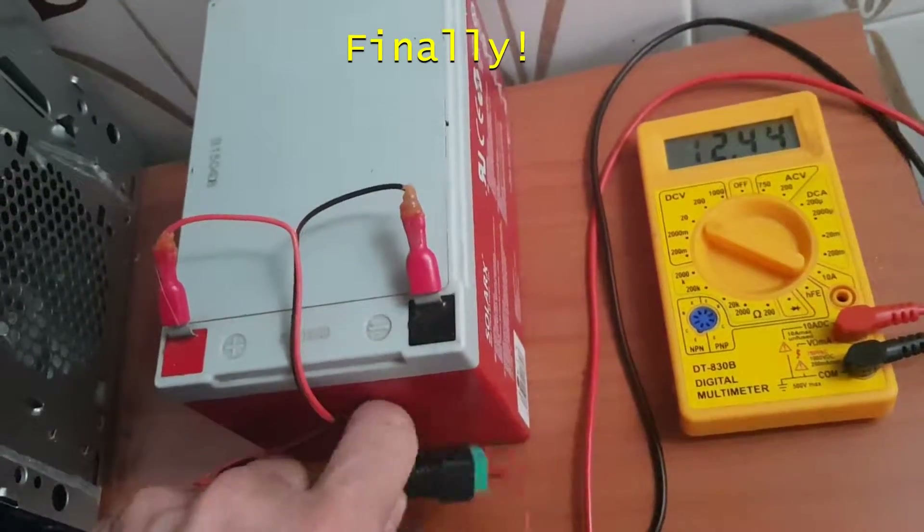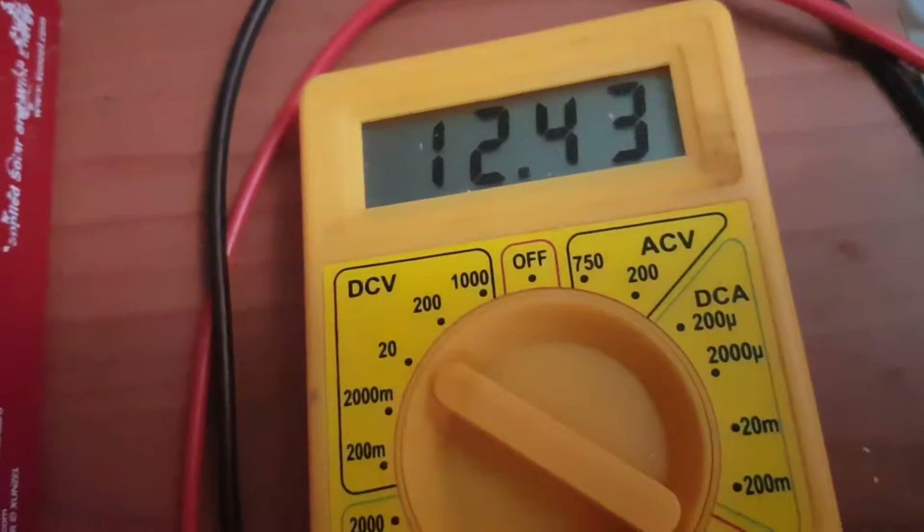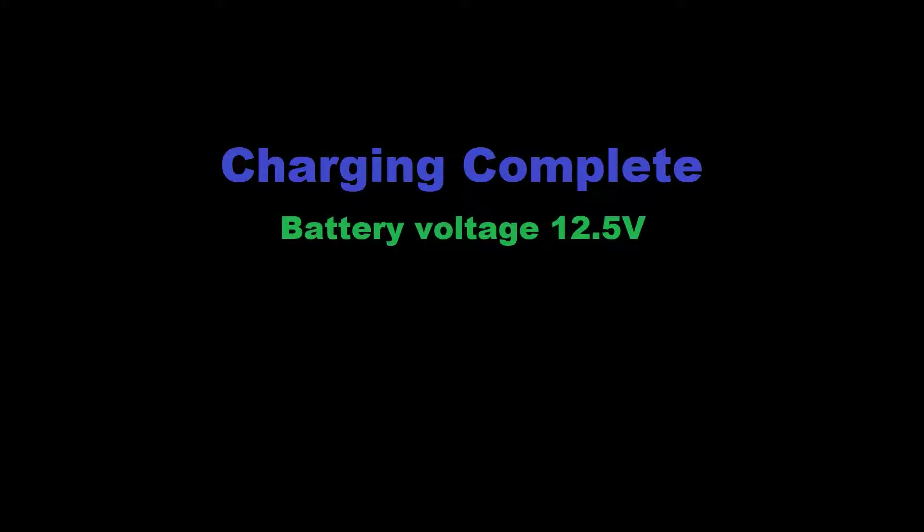It took a while — a couple of days — but the battery charging process is complete. The voltage reads 12.43 volts, which is close enough to our target of 12.5 volts.